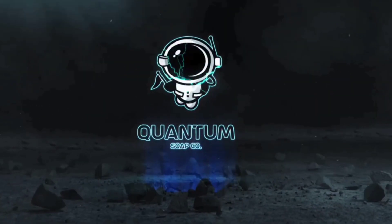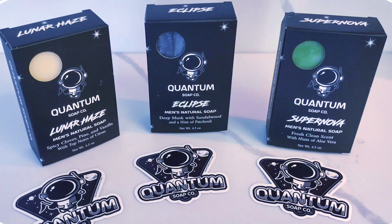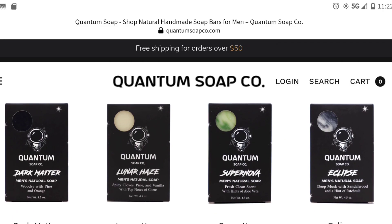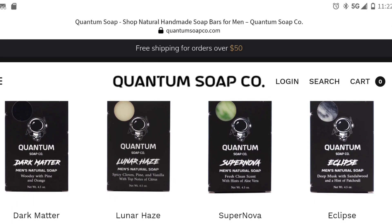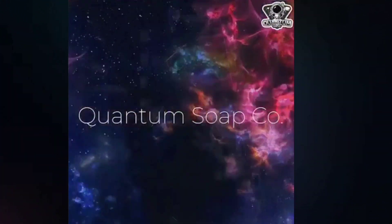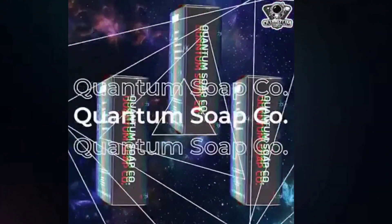I want to talk about this new soap I've been using by a new company called Quantum Soap. It's a men's soap company that makes multiple different bars of soap with their own ingredients and fragrance. They even have a dark matter bar, which is more gritty if you're a mechanic with a lot of dirt and oil on your skin. You can reach them at quantumsoapco.com — free shipping on orders over $50. These soaps are made in the U.S. with all natural ingredients, handmade.